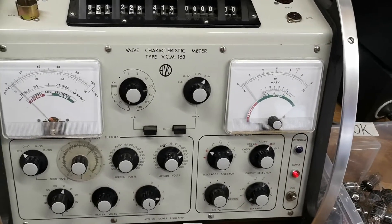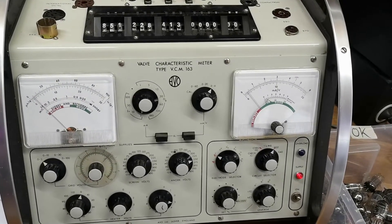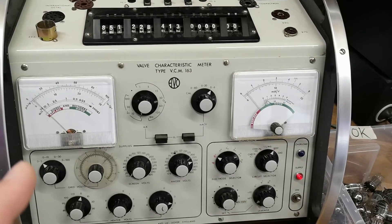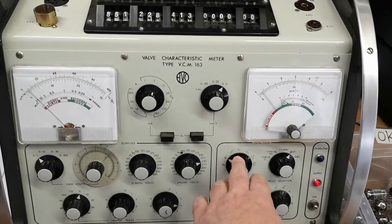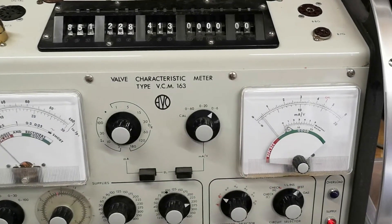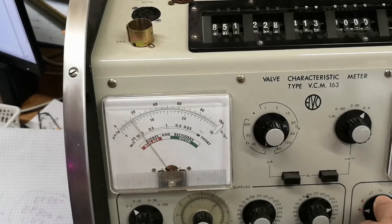Did I ever tell you about this super cowboy trick? Some people will call this a used-car-salesman's trick: how can you sell crappy tubes as new tubes? There is a trick to recover tubes — I really hate to show you this, but recovery is a thing. Let's see the values again: one triode at about 1.0 gain and 0.4 current, and yes, on the other side, the current is absolutely nothing.